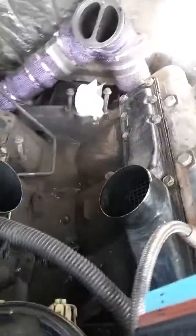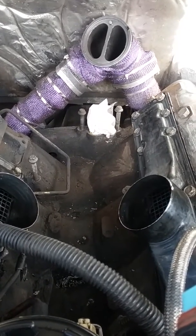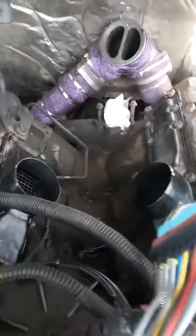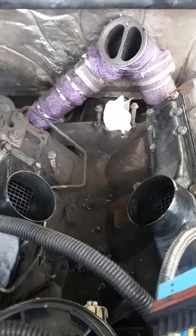I also did not know you needed a different pedestal for the upgraded turbo. The front of the compressor housing hits on the pedestal. So if you're going to do this three inch intake upgrade and turbo, you're going to need the pedestal also.